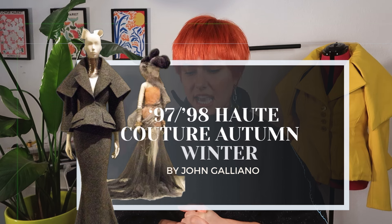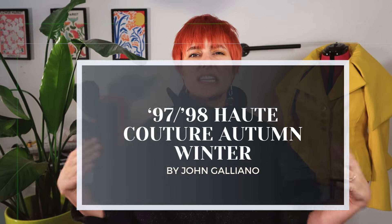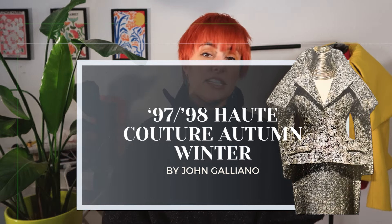The idea to recreate this particular piece came to me as I was researching archival Dior pieces, specifically some from the John Galliano era. I've always been a bit averse to the bar jacket and the New Look itself. However, a specific design kept bringing me back. It was an exquisite piece from the 1997–98 Haute Couture Autumn Winter Collection, featuring a stunning squared collar, a beautifully nipped-in waist, and a fairly understated peplum. This iteration by John Galliano for Christian Dior resonated with me as a blend of classical elegance with a touch of modernity, and it became the cornerstone of my vision for this recreation project.